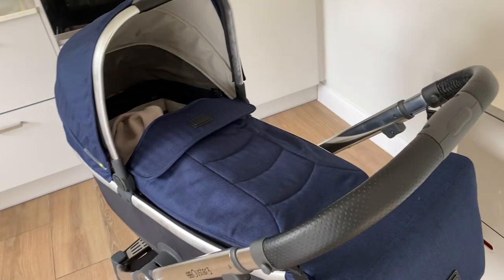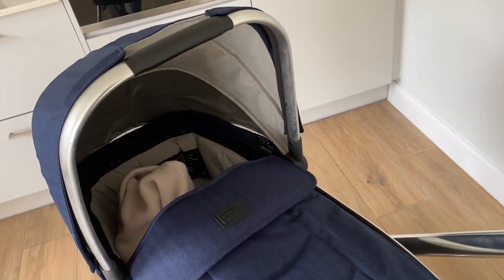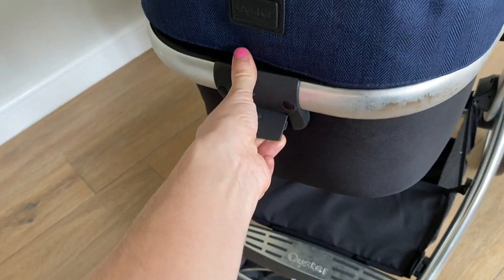The bassinet I absolutely love — it comes in and out really easily. I've never tried to do it with just one hand before. What you do is, at the back here, there's a little thing like this: you lift that up, and then you can grab it at the other end and just lift the whole thing off.